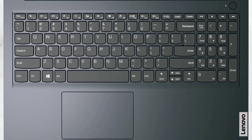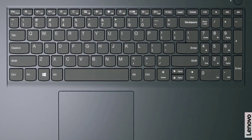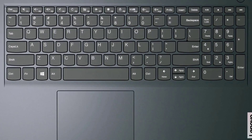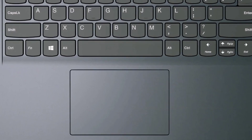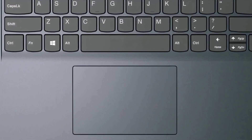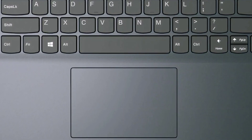The keys are comfortable for typing with decent key travel and clicky feedback. One thing we have to mention is the deck flex in the middle, which can be felt when you type more harshly. The touchpad is great — it covers a decent area, has a smooth mylar surface and shows next to no latency.